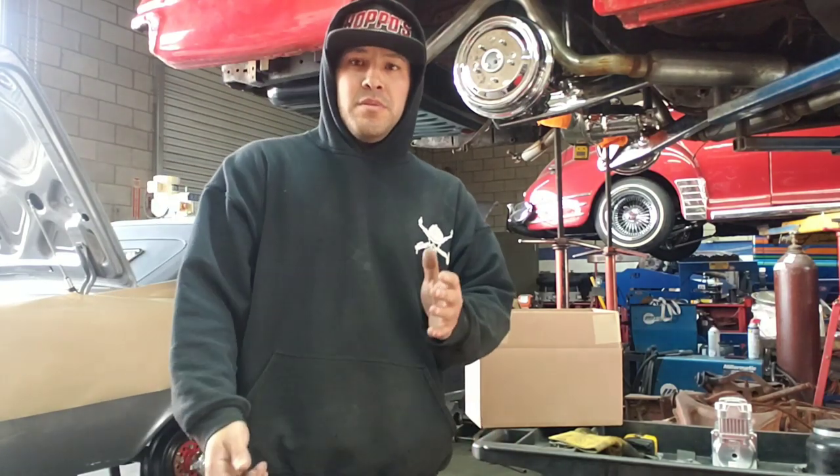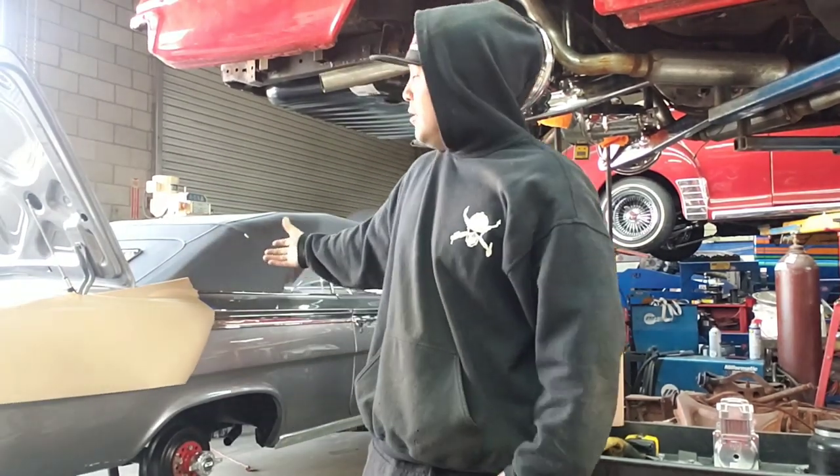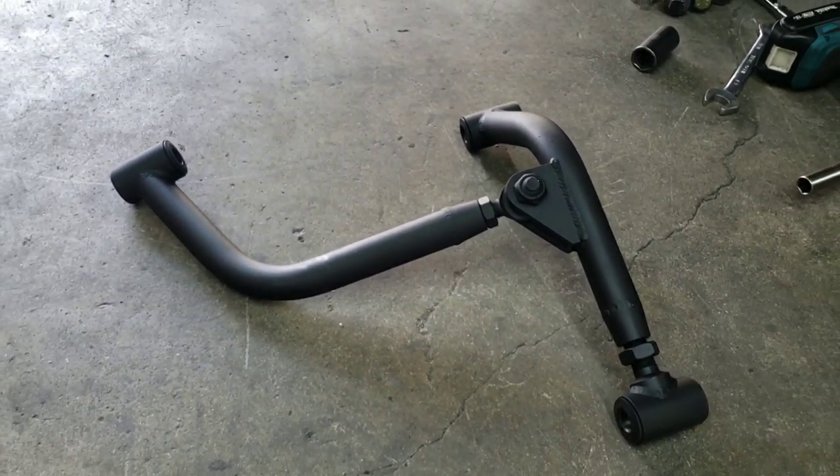What is up YouTube, Alex here from Hoppos. In our last video we went over a wishbone install, and in this video we're going over a y-bone install. A lot of you guys are asking what is a y-bone and what is a wishbone. We're going to be covering what a y-bone is and the differences between both of them, and we're doing it on this charcoal 62 Impala rag.